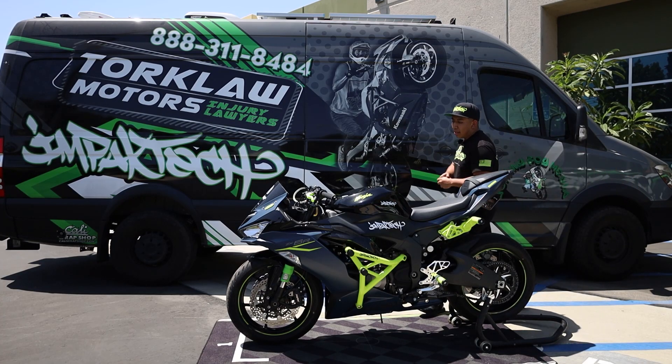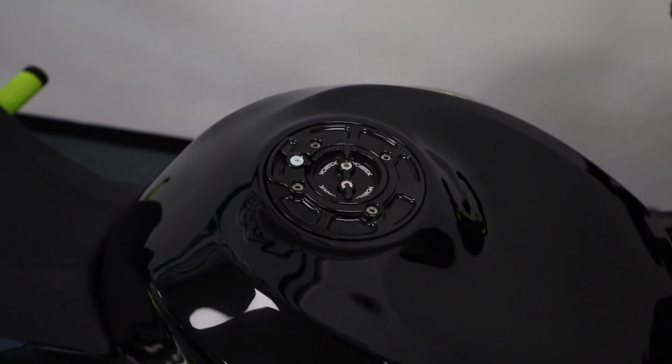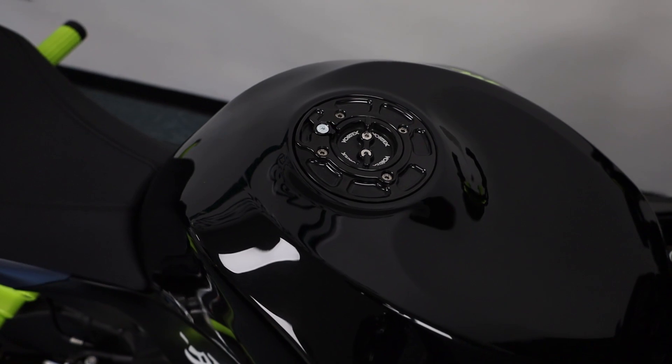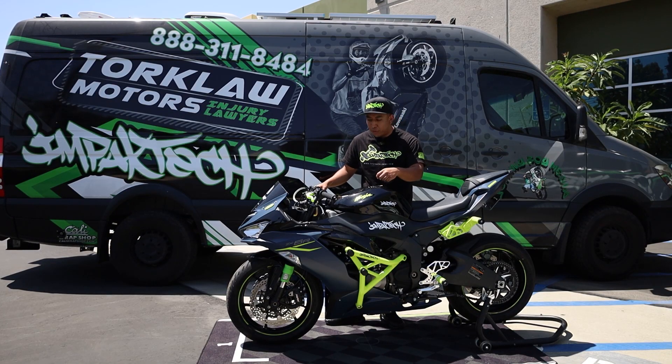And then the last thing on the tank side is this Vortex keyless gas cap option. We no longer have any keys for this bike, so it's really nice to have something like this so you don't forget your key when you're trying to fill up fuel.